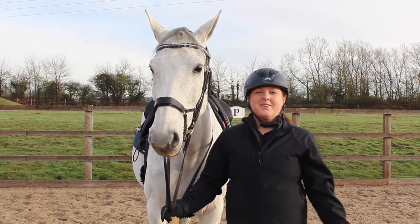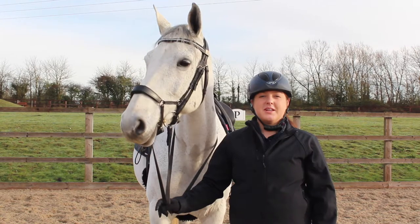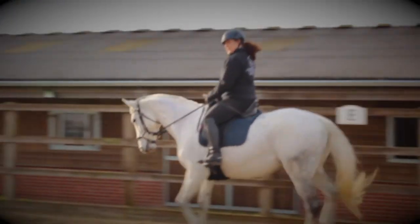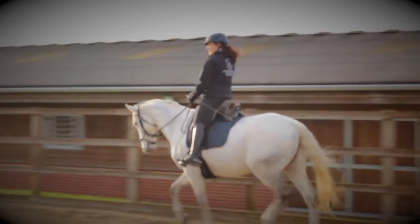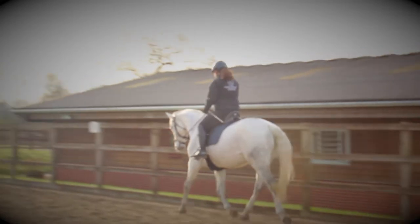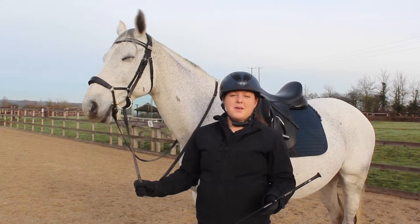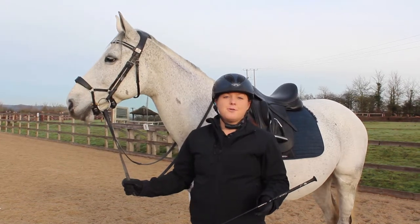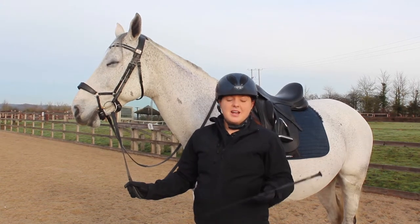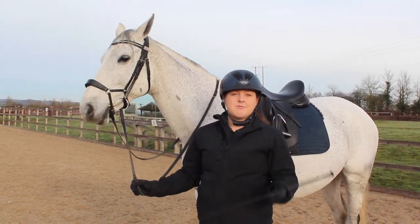Hi everybody, welcome back to Sophie Gregory Dressage. Today my review is on the Fleck Carbon Composite Dressage Whip. Fleck has been making whips for over 140 years and their motto is 'you can always improve upon excellence,' and I really think this Fleck Carbon Composite Dressage Whip is really good.